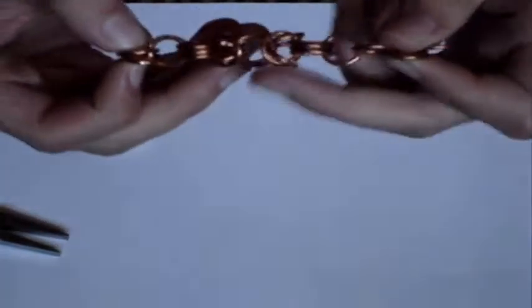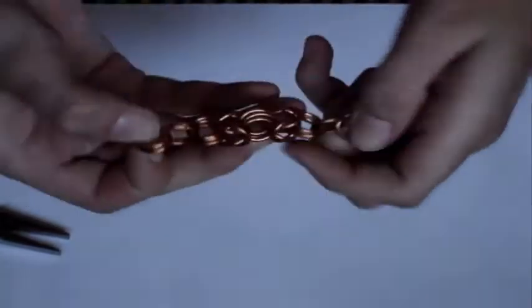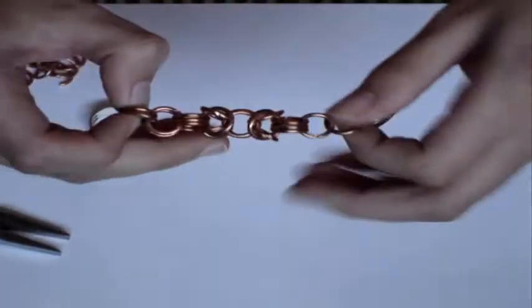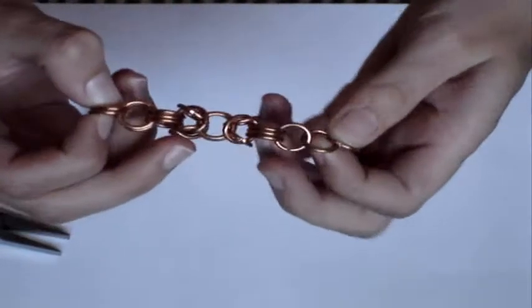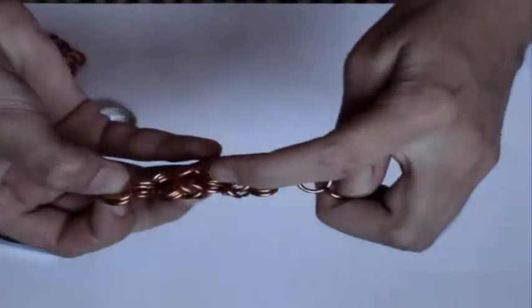Basically what the Byzantine looks like is three rings and a box-type thing — that's how you do a box chain. So if you know how to do a box chain, this is going to be really easy. Three more rings, another box. As you look at it, you see that these are opposite of each other — they point in opposite directions — and that's because of the rings.